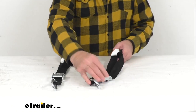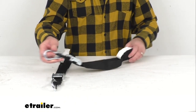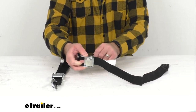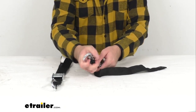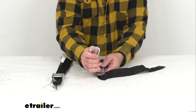These heavy duty cam buckle straps are going to be perfect for securing a cargo net or tarp over your gear in your truck bed, on your cargo rack, or on your trailer. As you can see here, these do include a quick snap carabiner on one end to attach to the grommets on your cargo net or tarp.